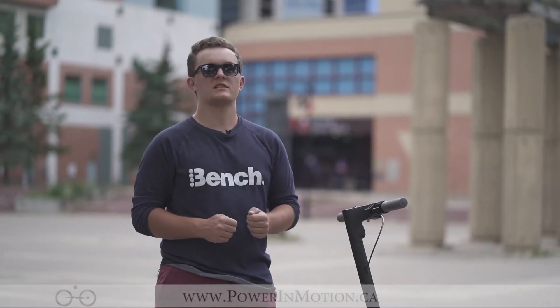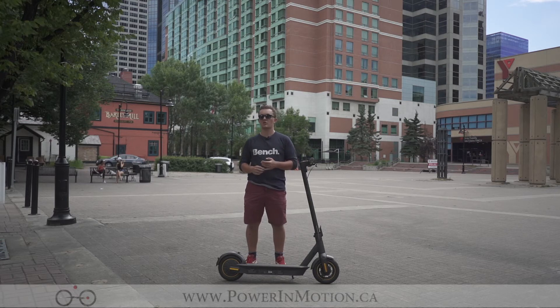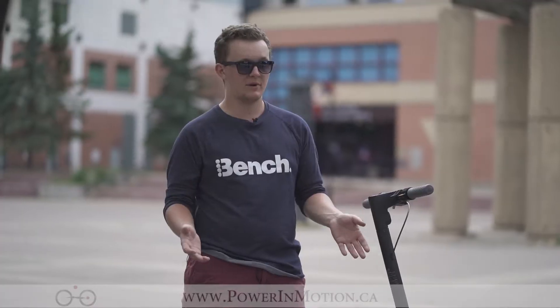One of the really good things about the Segway Max's body and structure is its steel build. In the base of the scooter it houses the 36-volt battery, but it also has a much wider platform versus more conventional scooters, allowing you to have a lot of platform space for riding and stability.